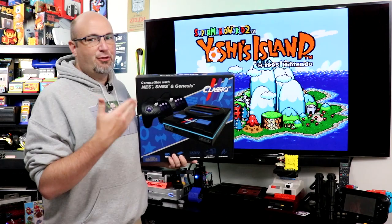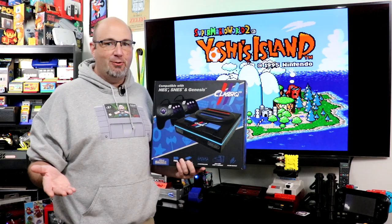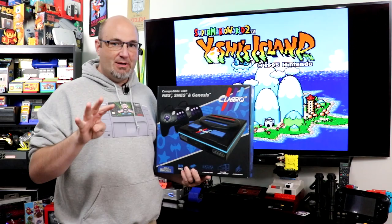Recently I heard about this — the Classic 3 clone console from Old School Gaming. When I heard about it, I reached out to them to check and see if we could get a sample for review, and unfortunately they never got back to us. Fortunately, our good friend Adrian over at Live Action Games ordered one of these for me, and I did pick it up.